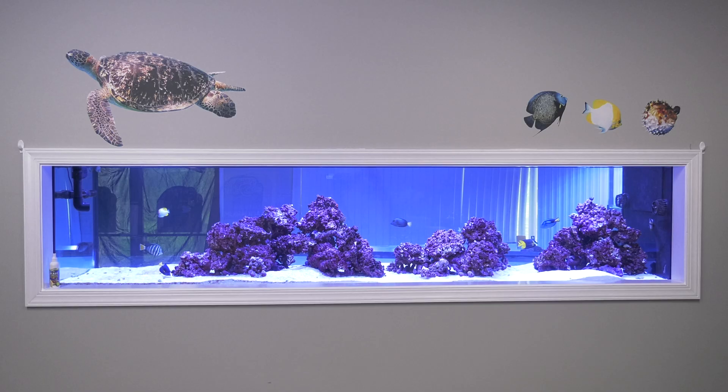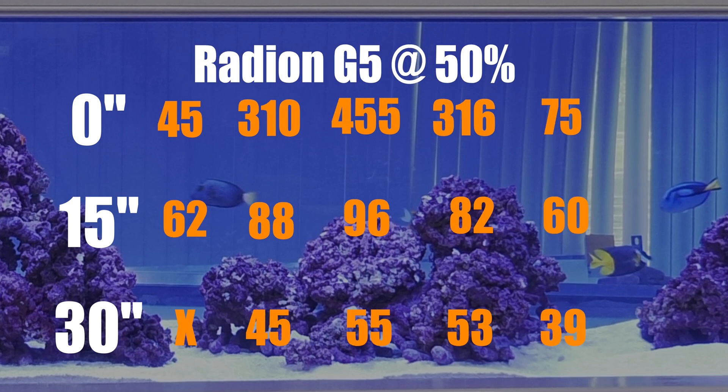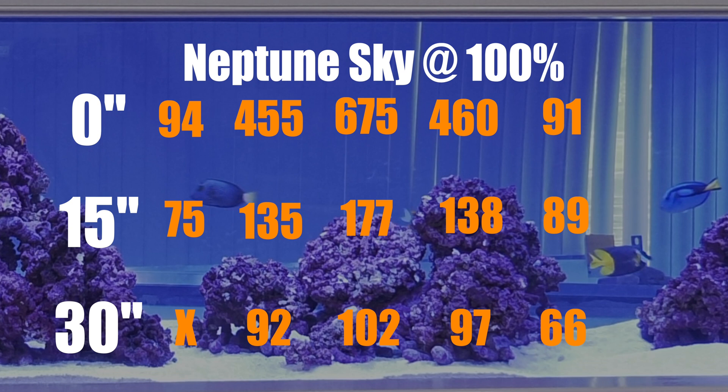The saltwateraquarium.com 700 is a 30-inch deep tank, so we started the intensity at 50% and took PAR readings for each light. And if you really want to blow things out, here are the PAR readings at 100% intensity.